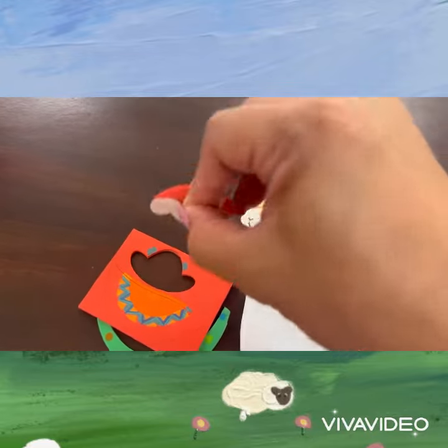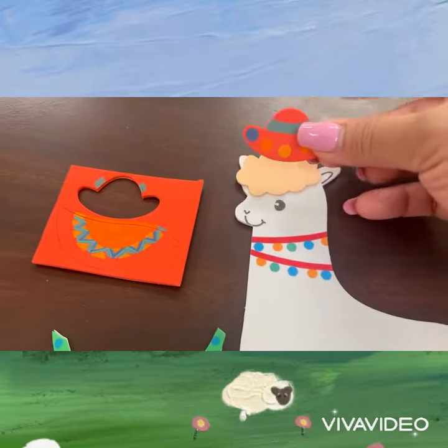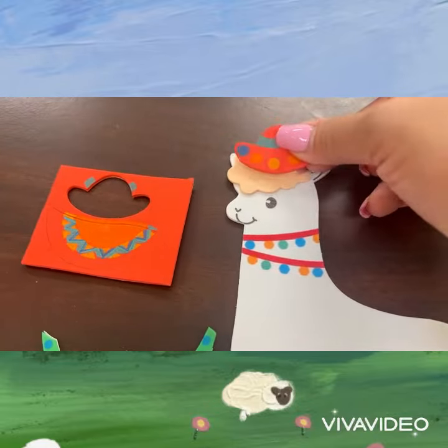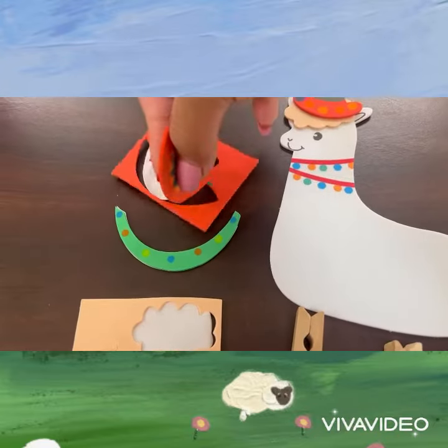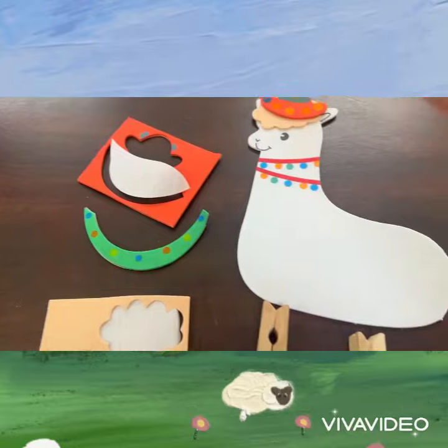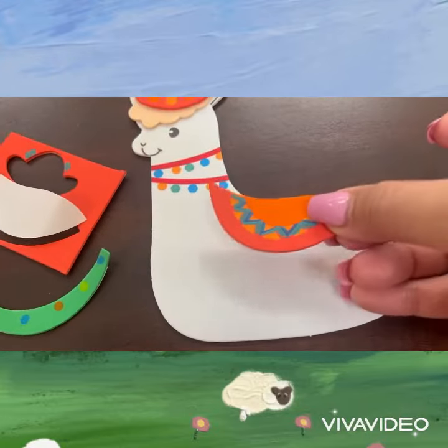Fun facts about llama. Llama poop doesn't sting. Llamas don't bite. Llamas are big mammals. They can detect danger using their sharp sense of sight, hearing, and smell.